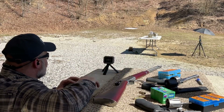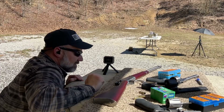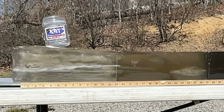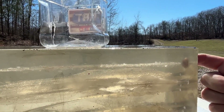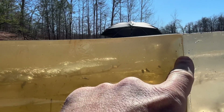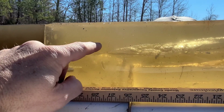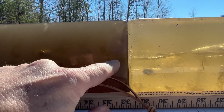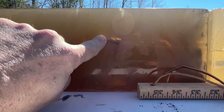Velocity of 1,240.7 feet per second. And I'm really not sure where that impacted the gel block. Point of entry was right here. Like I said, I wasn't expecting much going on with this bullet as far as expansion goes. Down here at about 19 inches, this bullet does start to tumble. We've got a nice cavitation going on here from about 19 out to 27.5 inches. It pretty well settles down and continues on out. That looks like about 38 inches of total penetration.